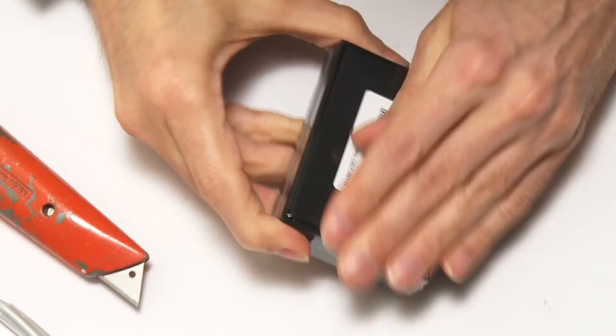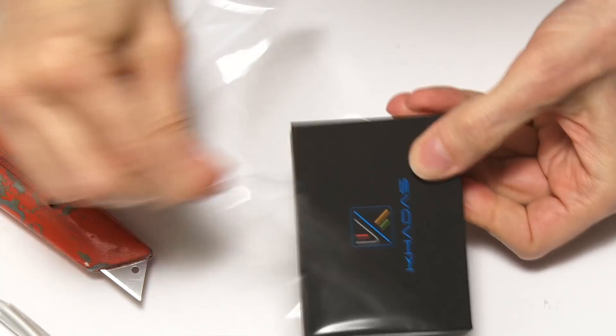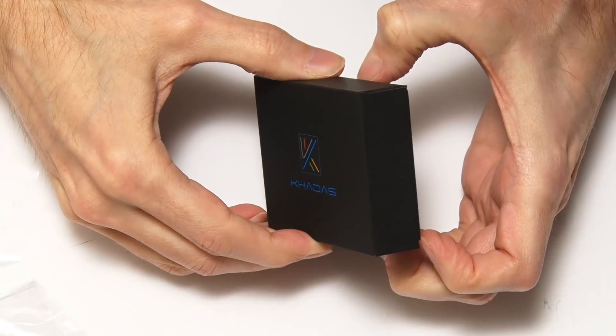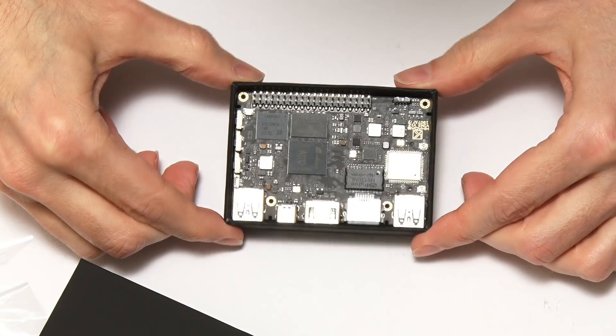And finally here we have a Khadas VIM3 in its little box, still shrink-wrapped, so we'll bring in a Stanley knife to get us into this. Hopefully we'll get in there and that will now come off. There we are — nice little box, beautifully presented. And inside here will be the computer itself. And there is the Khadas VIM3.